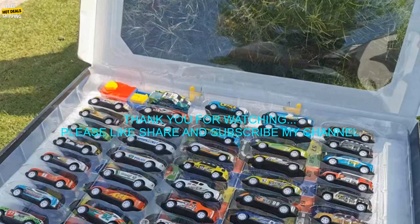Cons: May be too small for some children. May not be as fast as other stunt cars.